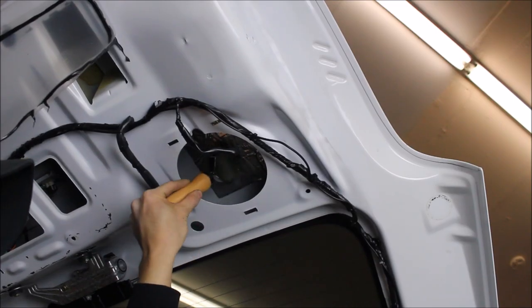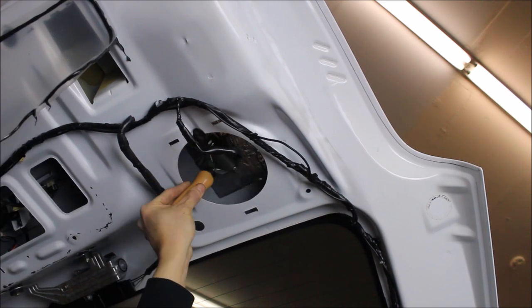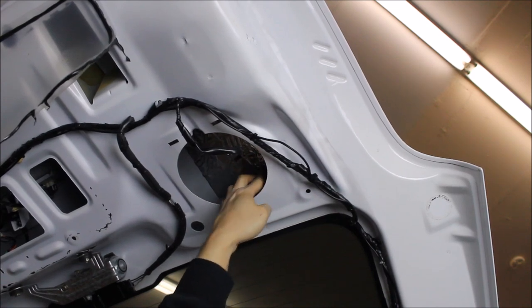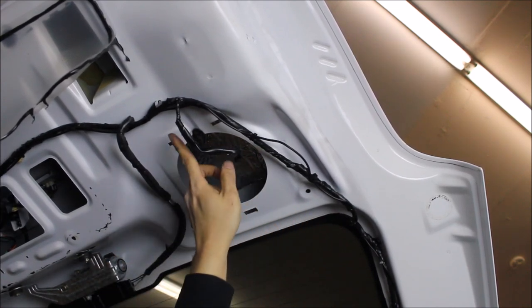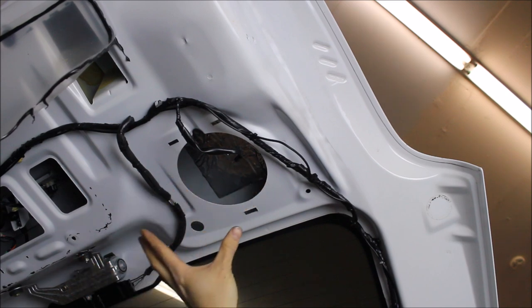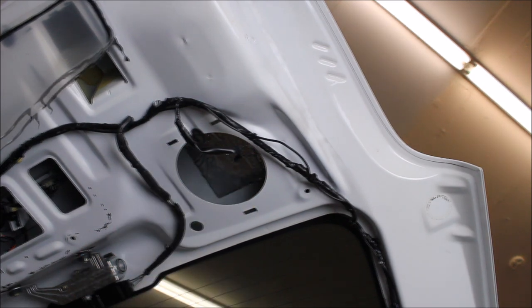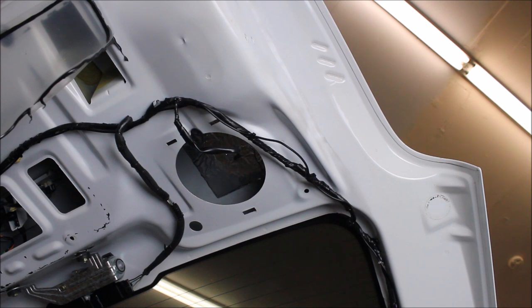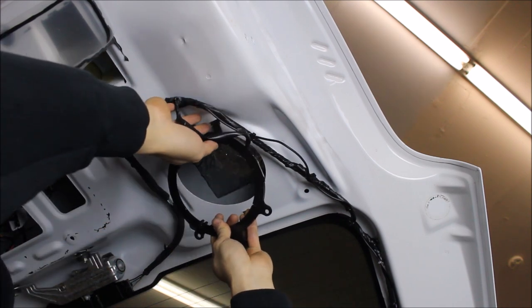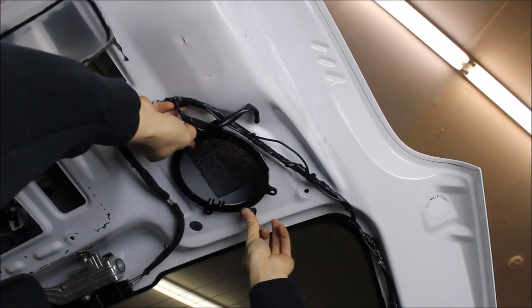We are working with some sound deadening material — we are using Stinger's Roadkill — and we are doing the outside skin. This is going to help lower road noise coming into the vehicle, but we are also going to focus on the inner skin because that is where the speaker actually mounts to and that is going to provide the speaker a good foundation. Before we put in the sound deadening we are going to put the speaker adapter in which mimics the way the factory speaker installs.